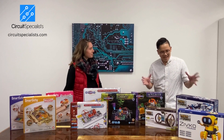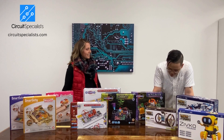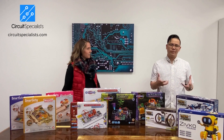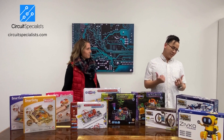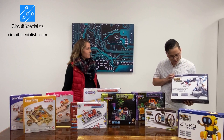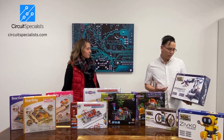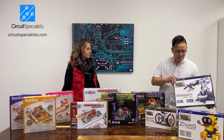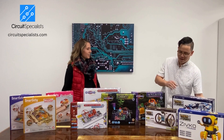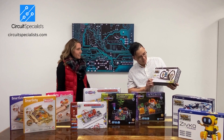Over here we have a robotic kit — for the first time, one where you actually get to build the robot yourself. The unique one here is actually a hydraulic arm, where you use hydraulics to control it. In general you would see a servo motor, but this one uses hydraulics, so definitely look out for that one.